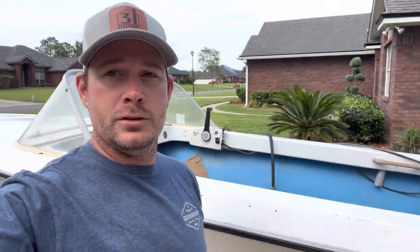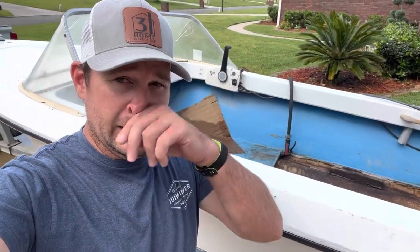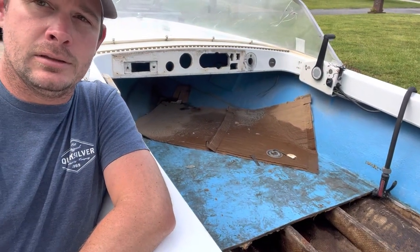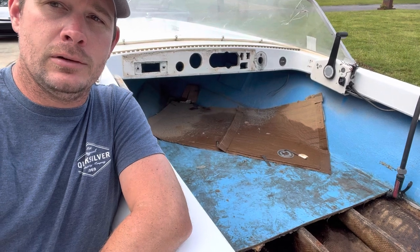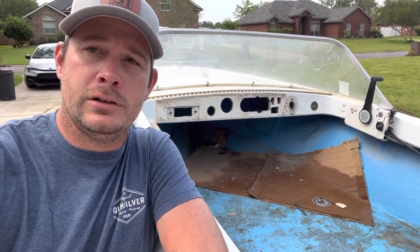Thanks for tuning in for the second part of this vintage runabout restoration. I've got half the floor out. I did get rained out again today, so I headed inside. The rain has passed now but I'm cleaned up and about to head to dinner, so we're done for the day on this. I'll pick up tomorrow and probably get the front part of the floor cut out and go from there. Make sure to check back and look for episode three — should be coming up in the next few days. Thanks.